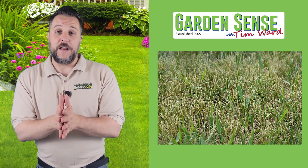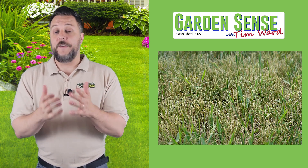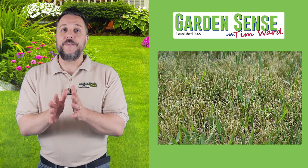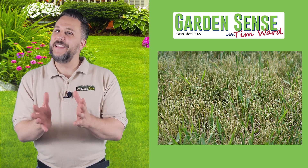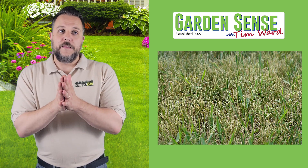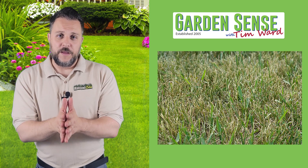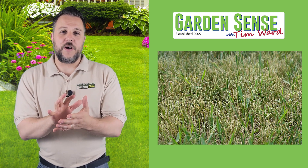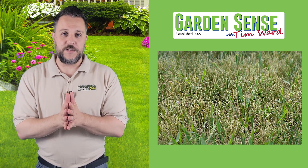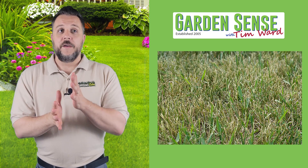I'm going to address how to deal with your lawn during a drought, knowing full well that some areas have already seen rain in the last couple of days. I hadn't seen rain in almost six weeks, and then it rained very gently for two and a half to three days, so everything is starting to look a little bit better. Everything we're going to talk about here can absolutely be applied in the future. If you're already doing some of these steps, chances are your lawn wasn't impacted nearly as much as others.